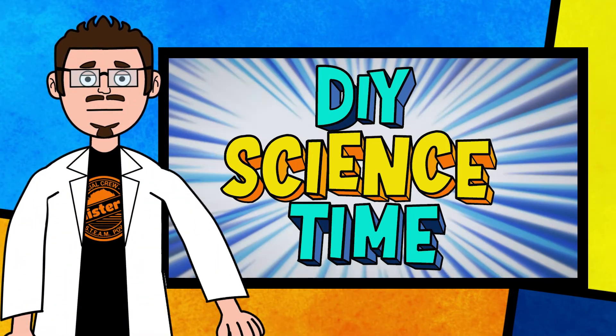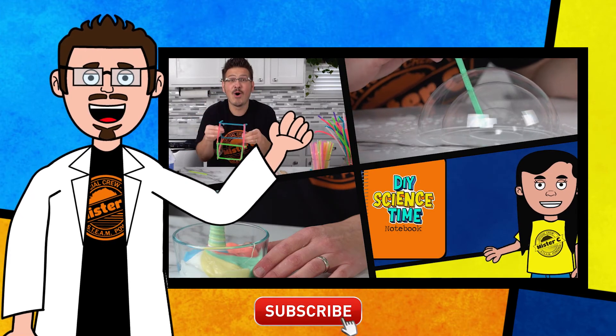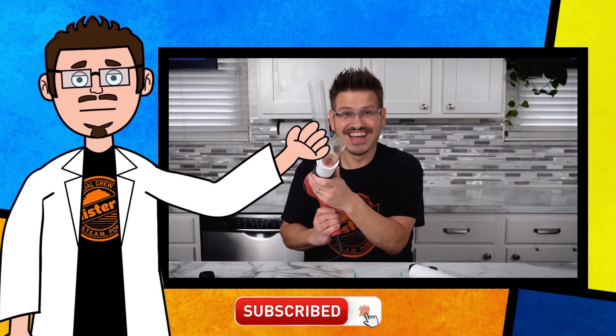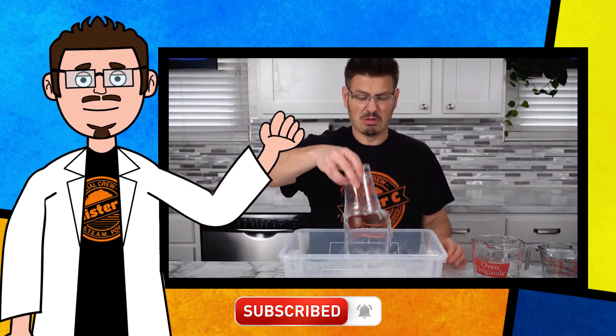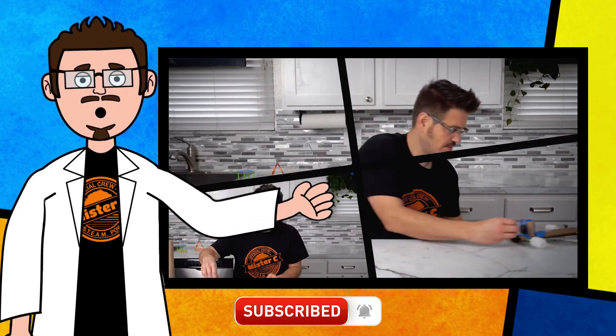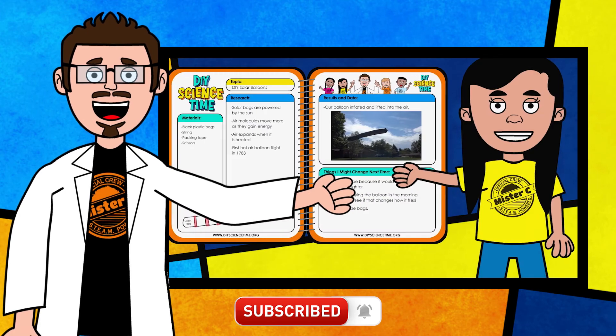Thanks for being part of our crew today and checking out this short clip from DIY Science Time.